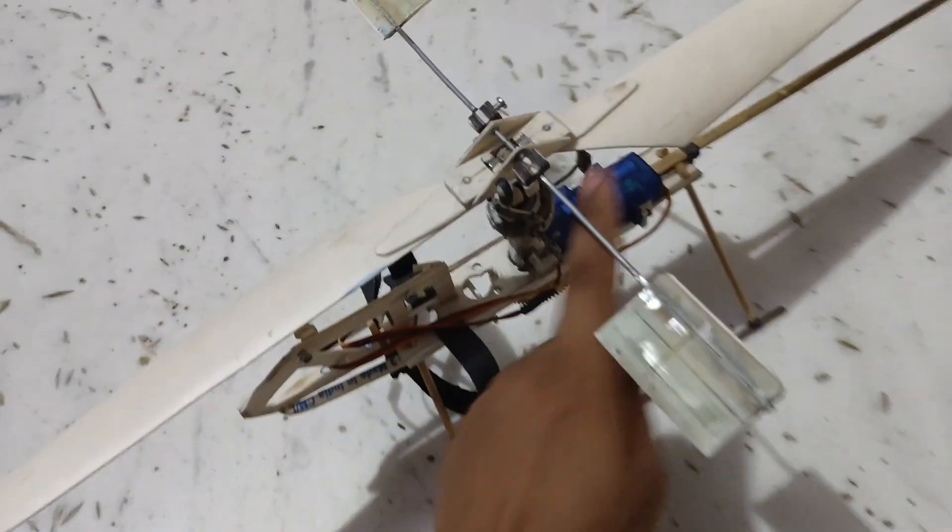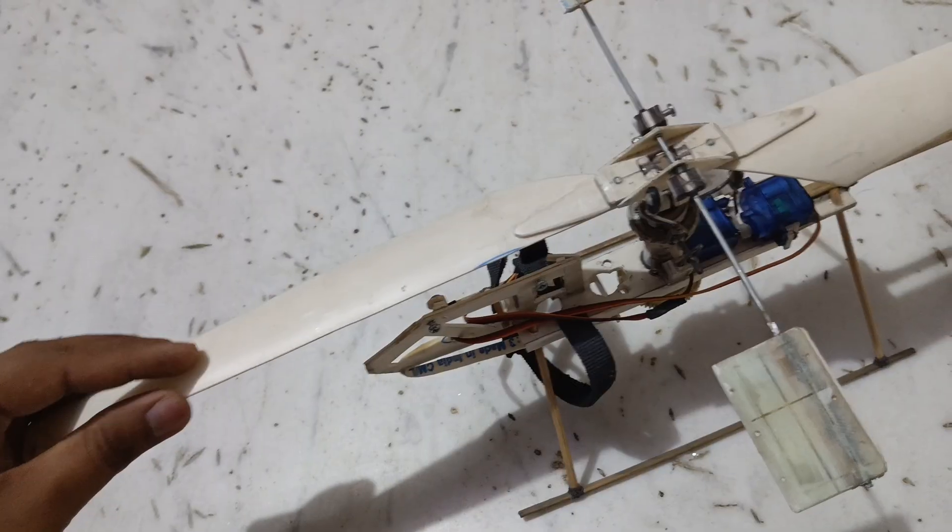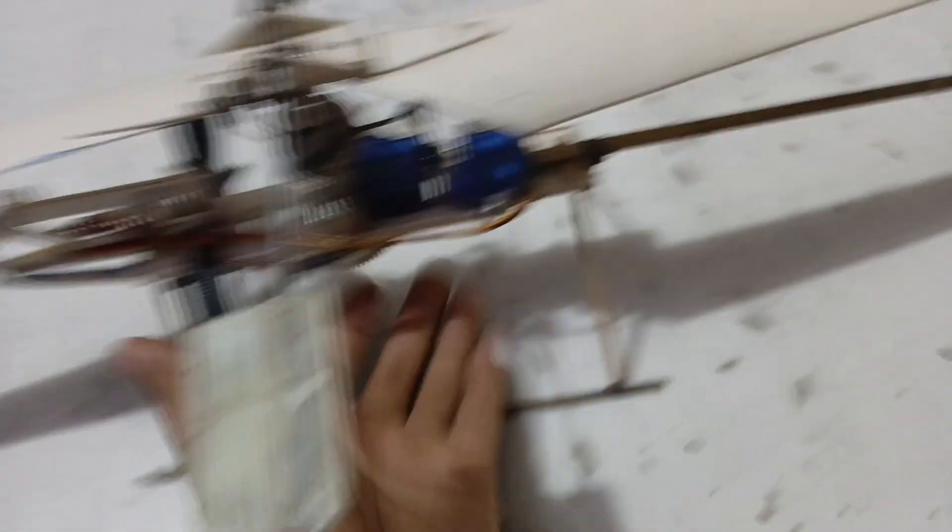By moving the servos, we can change the position of the fly bar, which will create a change in the main blades. This is the main body, and here are two servos — one for pitch and one for roll.